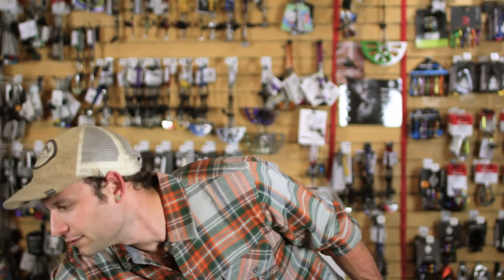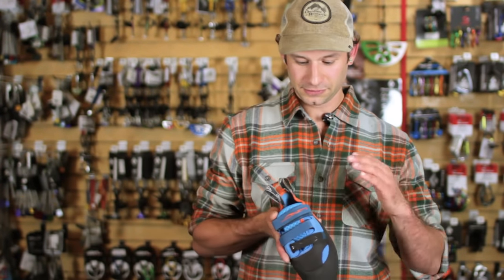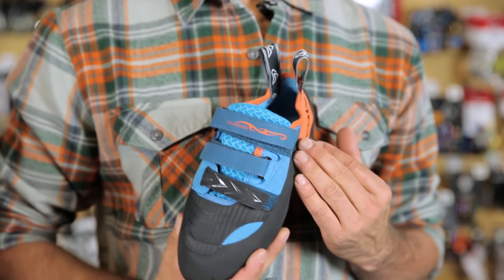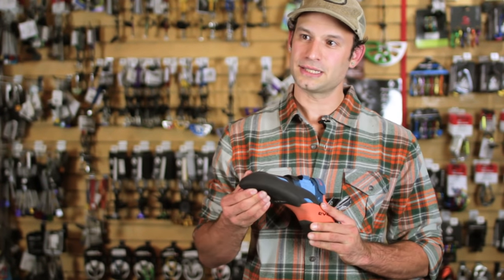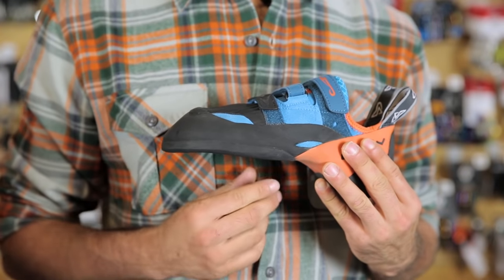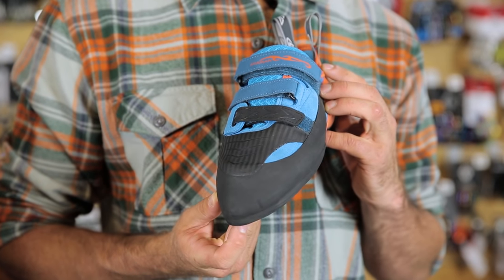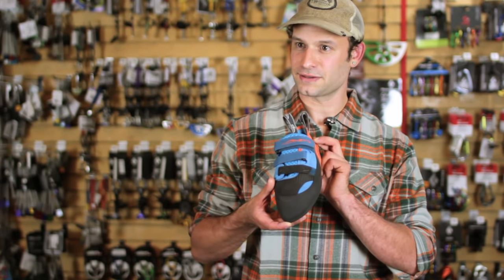First we have shoes. Here we have the Shaman from Evolve. Velcro closure makes it very easy to take on and off. You'll have a little bit of a downturn to help pull in on steep terrain, help you edge on small holds a little bit better, and it has a nice pointed toe for working pockets and other interesting features on the rock.